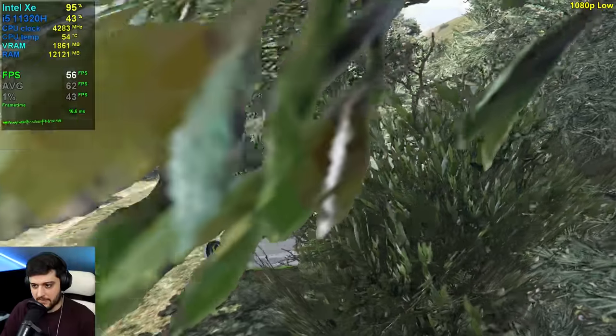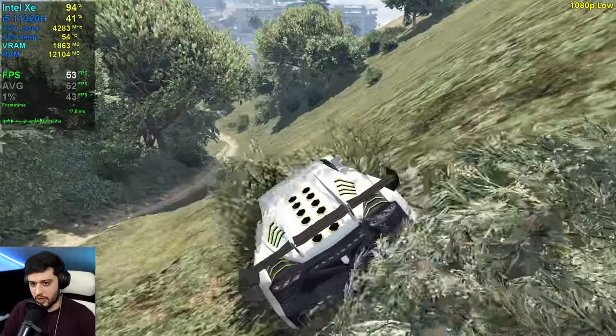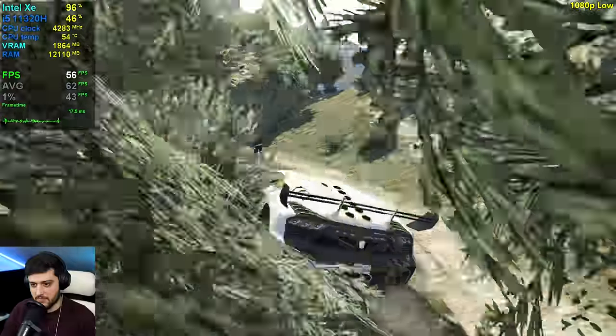Let's see the FPS here. These bushes are extremely intensive, and it doesn't really drop all that much at 1080p resolution.